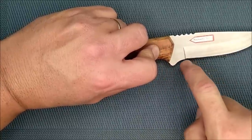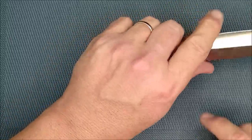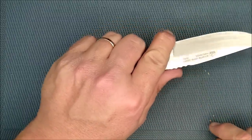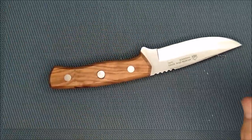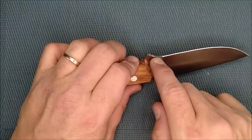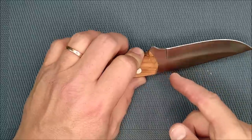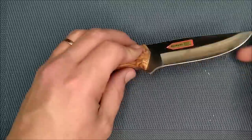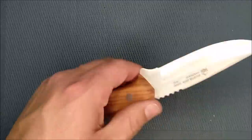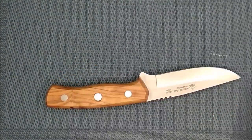I would have preferred if they'd taken the grind back another three-eighths of an inch, right close to the end of the handle, so that it'd be sharp a little bit longer. I don't tend to use these partial choils, but some people do. The one con I have for this knife is I really wish it had a sharpener's choil — but it's got a nice squared-off plunge so it can be sharpened right to the edge very well. It has a nice sharp edge on it right now.